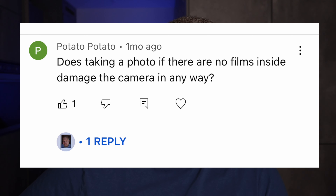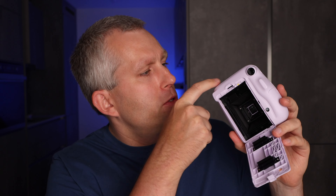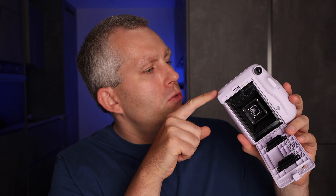Does taking a photo with no film inside damage the camera in any way? I don't think it's going to damage the camera. When you take a picture, first the lens opens up and lets some light in, then there's a little tab on the bottom of the camera that pushes the film up into the rollers, and then the rollers rotate and push out the film. When there's no film in there, all it does is that the lever goes up and down without doing anything and the rollers roll.